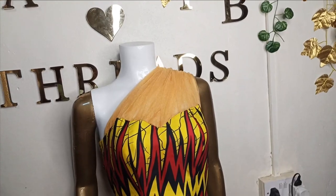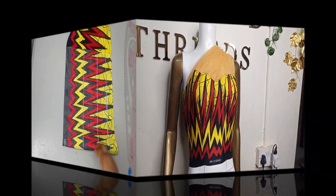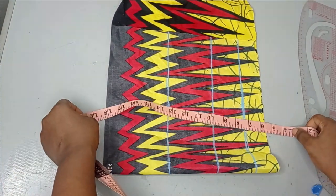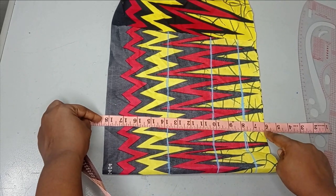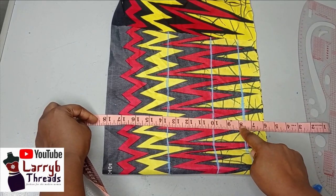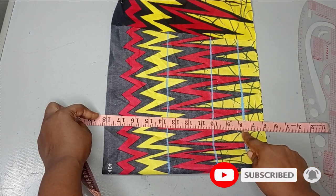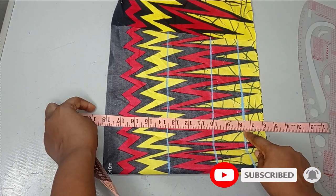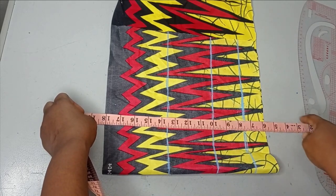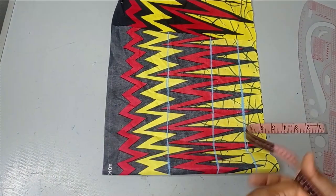To make this draped blouse I'm going to be drafting directly on my fabric. These are the measurements I'm working with: I'm going off by six inches because I'm making a blouse. My armhole measurement is eight inches but since this is a tube dress, I went up by half an inch so I'm using seven and a half. The nipple point is 10 inches from the shoulder, and the underbust is 13 and a half inches, and this is my waistline.